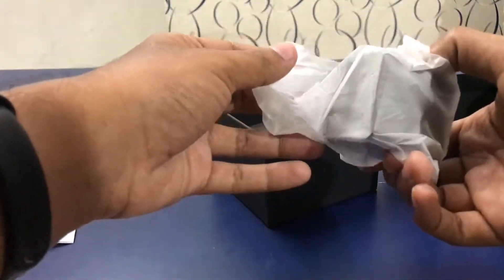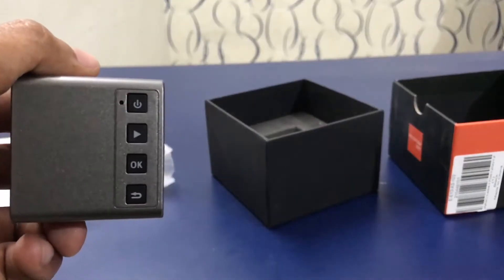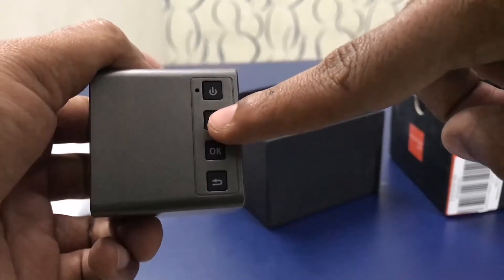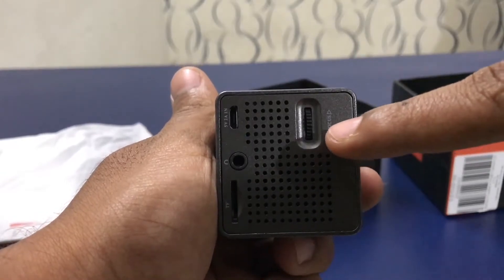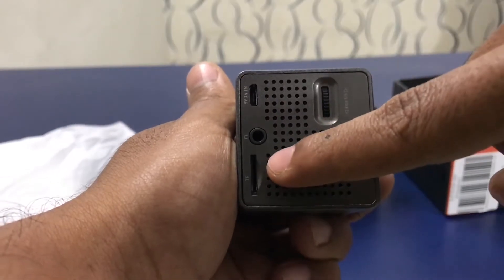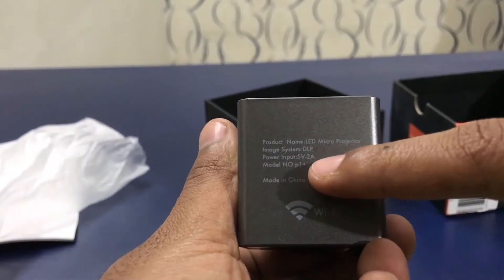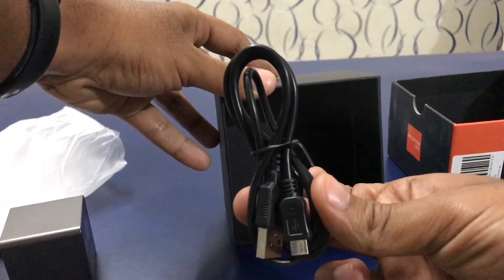This is how the projector looks. On the left side we have some buttons: the power button, play button, OK button, and back button. Towards the back we have the focus adjustment, micro USB slot, box input, and micro SD card slot. At the back we also have the product details. This projector comes with a micro USB cable as well.